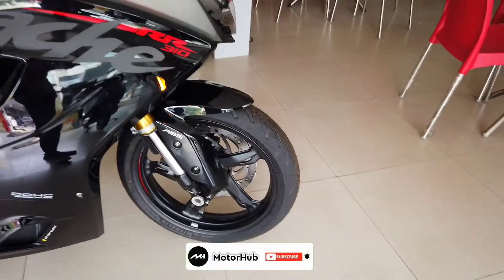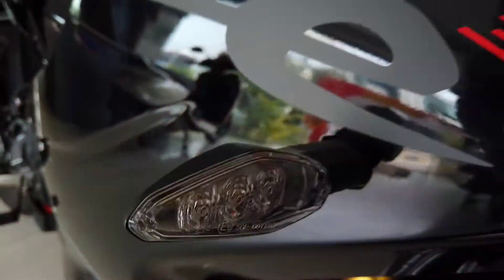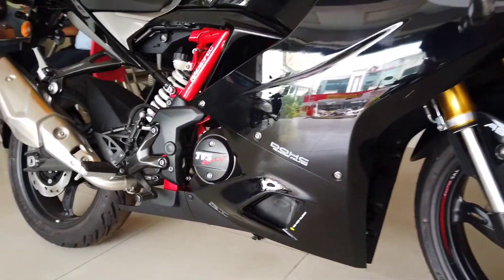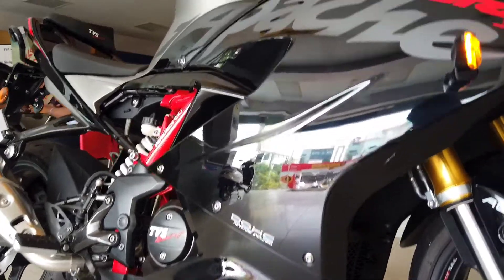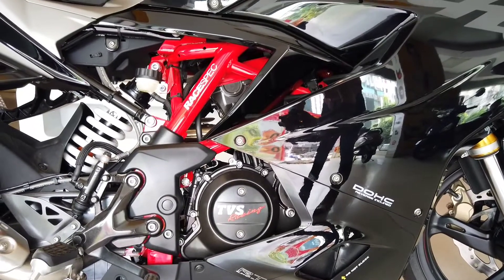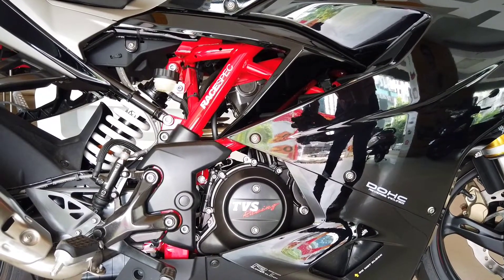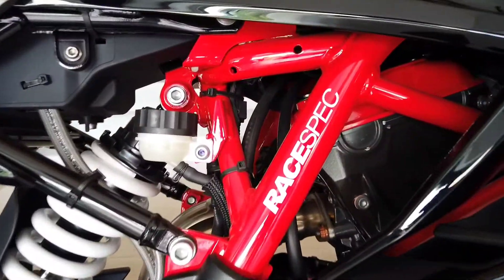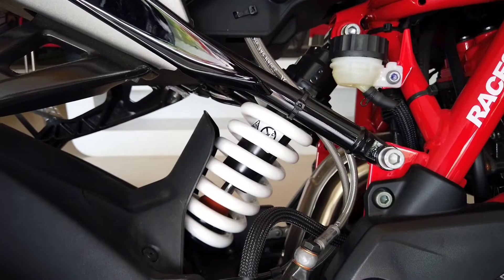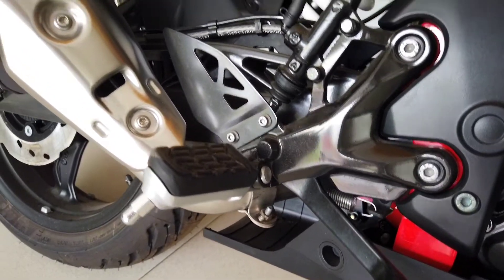Apache RR310 is written on the side fairing and even the turn indicators are LED. Coming to the heart of the matter, the TVS Apache RR310's engine is co-developed by TVS and BMW — it is a 312cc 4-stroke fuel injected engine which produces a peak power of 33 bhp and a maximum torque of 27 Nm depending on the ride mode. It also gets dual overhead cams. This is the rear disc brake reservoir, and the rear suspension is a monotube floating piston gas-filled shock absorber.